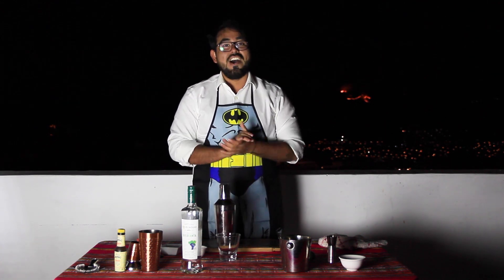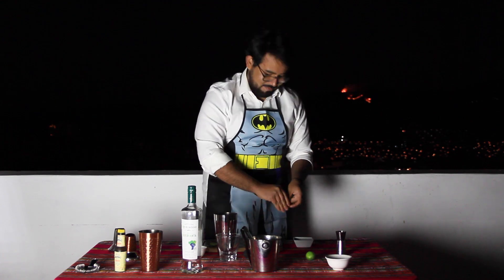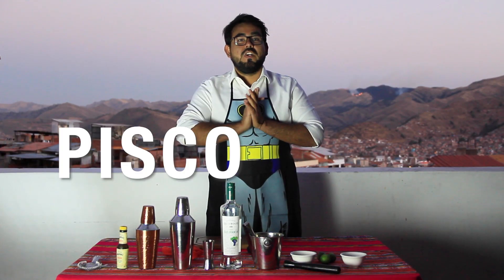We're going to get a pisco shower. My hands are freezing. Used to be good at beer pong. We're going to make a pisco sour.